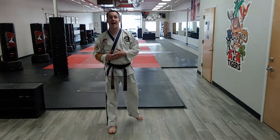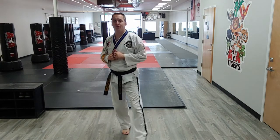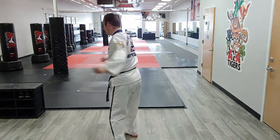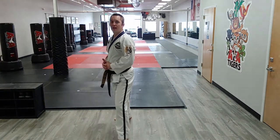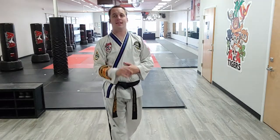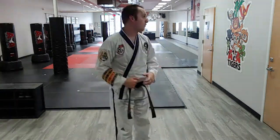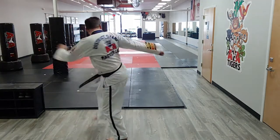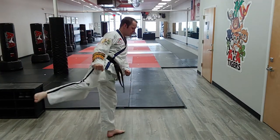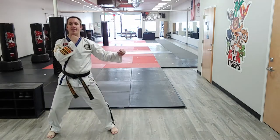The spin heel kick is just that: I step my left foot, I lift my right, and I pull it through and put it down under control. I will not bend it until right before — boom. The moment I put it down, it does not bend through the target.